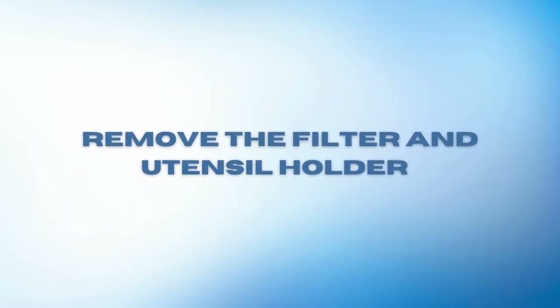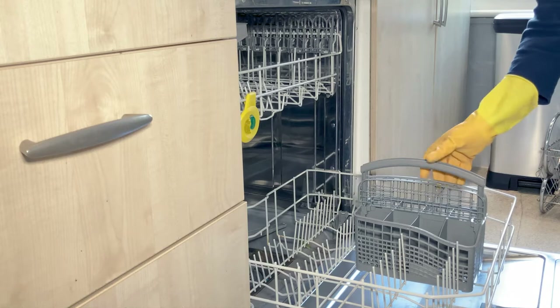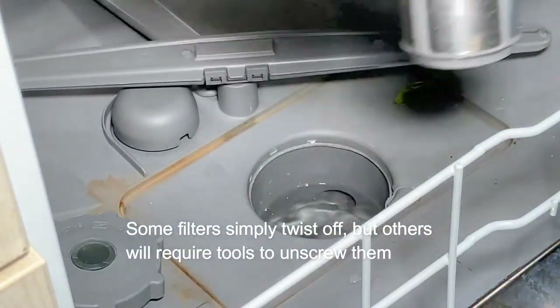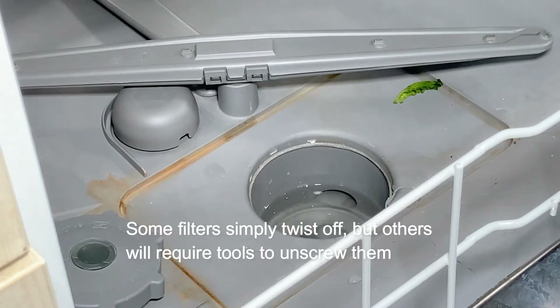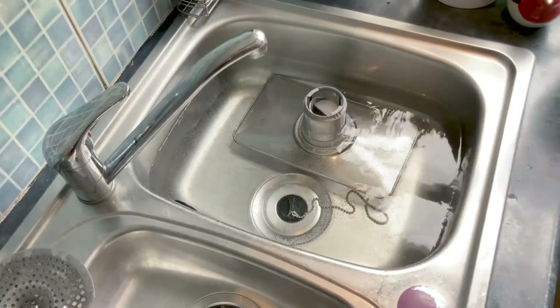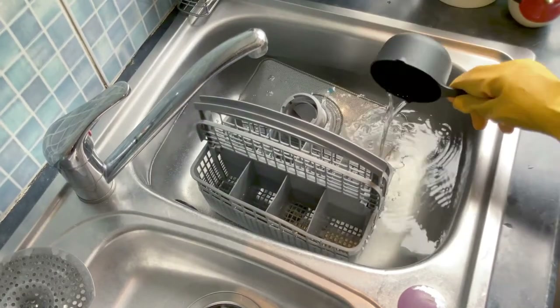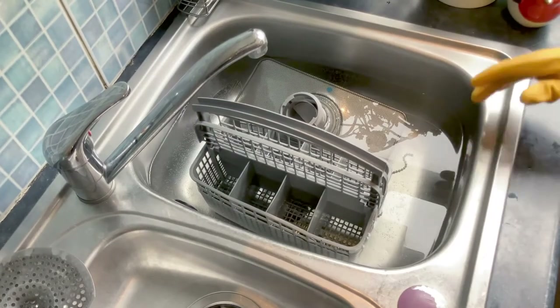In order to do a full deep clean we need to remove the utensil holder and filter. Take them out and place them in a mixture of warm water with one cup of white vinegar. Leave them to soak for at least 30 minutes.